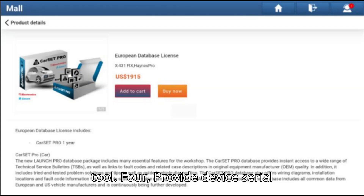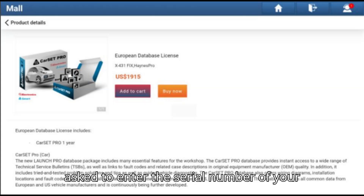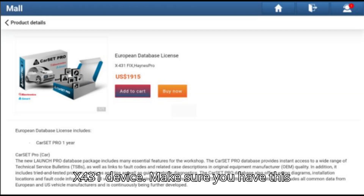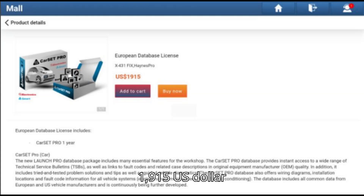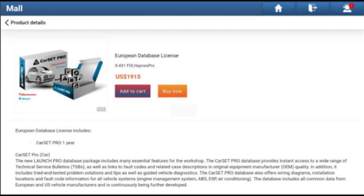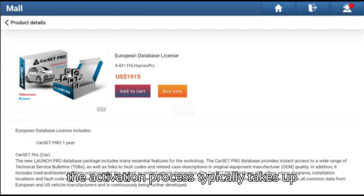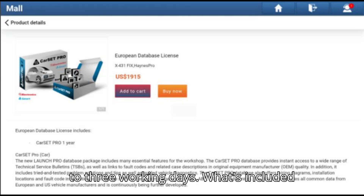Step 4: Provide Device Serial Number. During the purchase, you will be asked to enter the serial number of your X-431 device. Make sure you have this information on hand. Step 5: Payment. The price remains the same at $1,915 US dollars plus 19% VAT. You can complete the payment via PayPal. Step 6: Activation Time. Similar to Method 1, the activation process typically takes up to 3 working days.